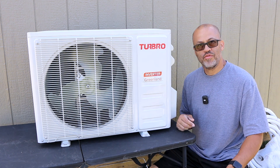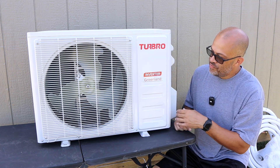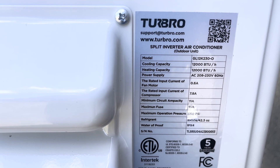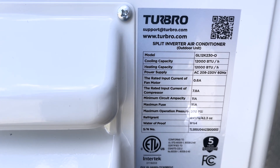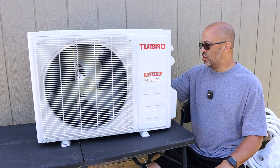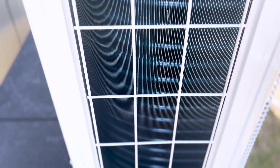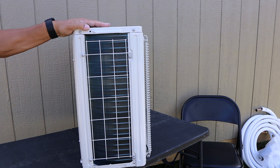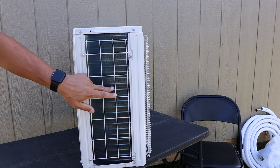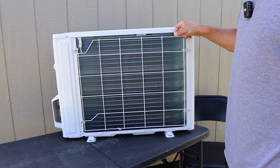Let's look at the outdoor condenser unit. The grill on it is plastic — it's the Turbo Inverter. The refrigerant it uses is R-410A. The model number is GL-12K, 230-volt. They also make a 120-volt model, so you can get whichever one you want. There's another plastic grill on the side as well to protect the fins. Some units come without grills over the fins, which means you could damage them. Let's turn it around — the back side also has a plastic grill guard.